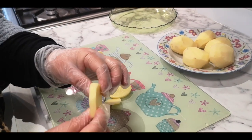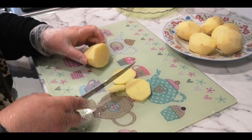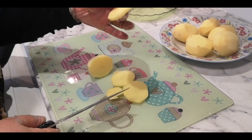I just want to show you — it's not supposed to be thin, so it has to be like this thickness. And then you can do any shapes, but I like this shape.